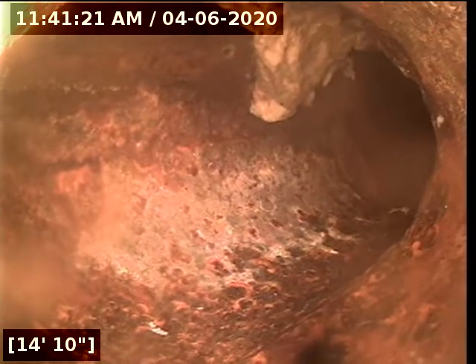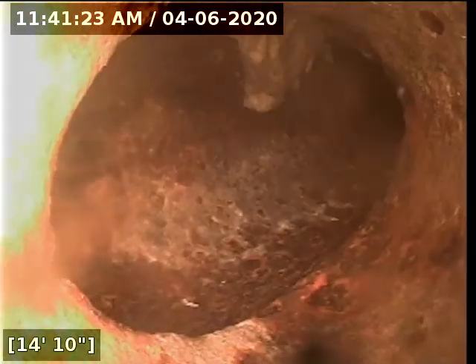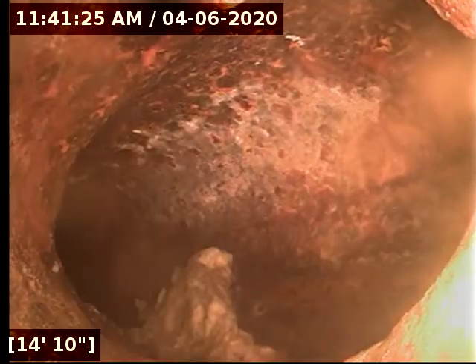Now we are into cast iron. And I believe we are upside down. So this is going to be a combo.